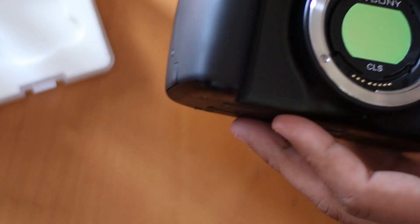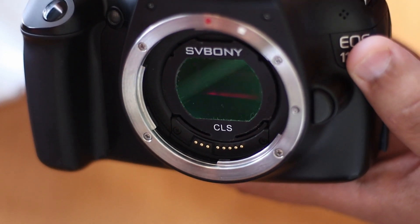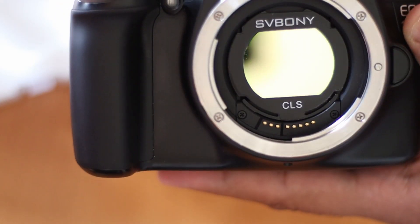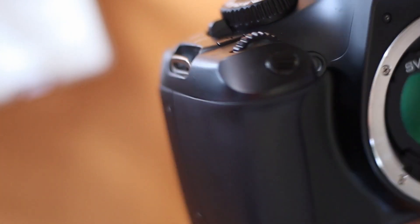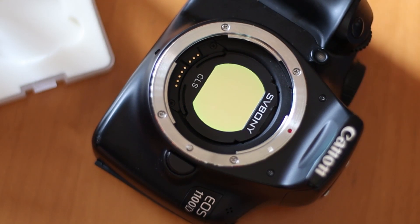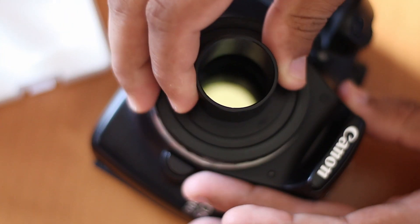Some people have noted that this produces soft pictures, but that hasn't been true for me. Something to note is that if you're using a lens, this piece of glass will mess with your infinity focus, which is not a big deal — you just have to make sure that focus is spot on. Also, make sure that you have set white balance to custom, because colors will change once this is on. But with custom white balance, you should be fine.